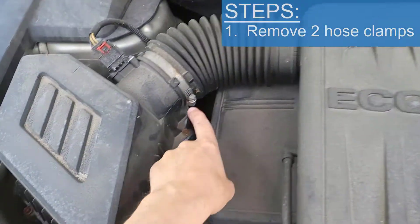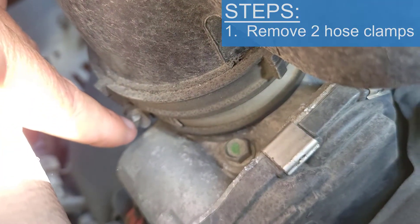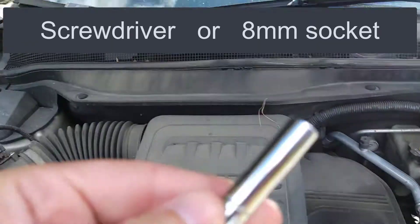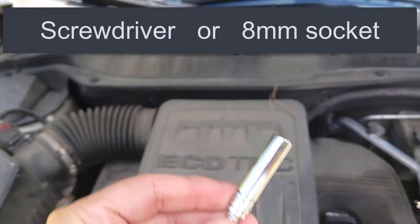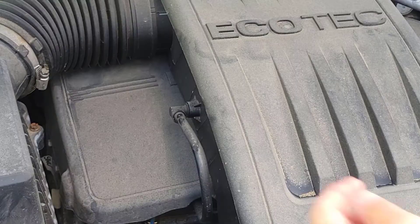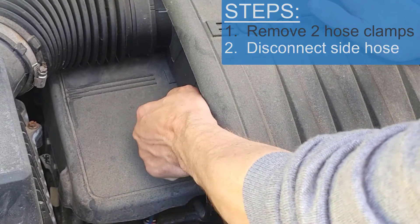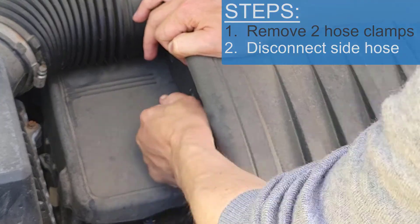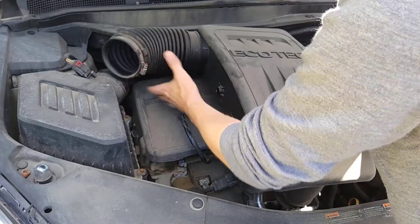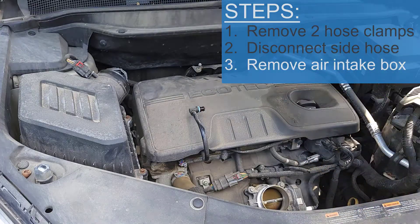Step one is to remove this hose clamp and this hose clamp right down here on the front. You can either use a flathead screwdriver or an eight millimeter socket. Next, unplug the connector on the side of the engine — just wiggle it, take your time, back and forth as you pull. Then pull the hose clamp off; it's sitting on two pins in the back, so pull it off and the whole thing just lifts right off.